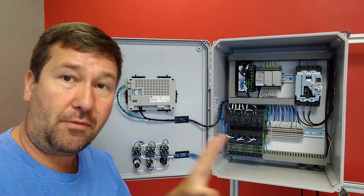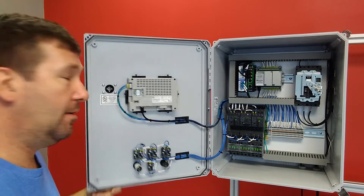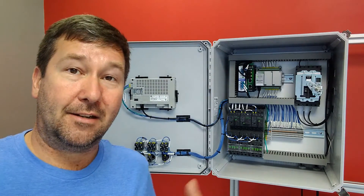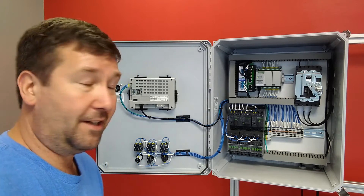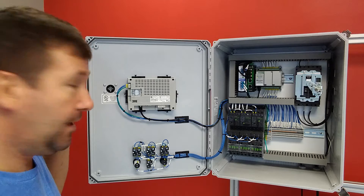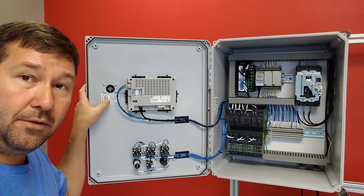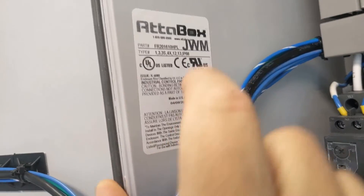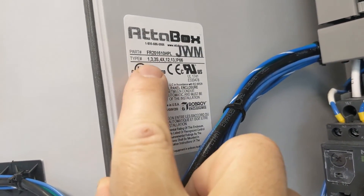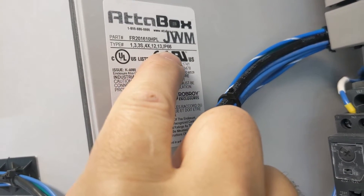It also said that it is a UL 4X enclosure — this is a NEMA 4X enclosure. Now if you go and blow a hole and put a Romex connector in the bottom of this thing or through the front of it, it is no longer a NEMA 4X panel. We're going to go through and talk about environmental ratings. This UL listing mark on the enclosure tells us it has a type rating of 1, 3, 3S, 4X, 12, 13, and IP66.